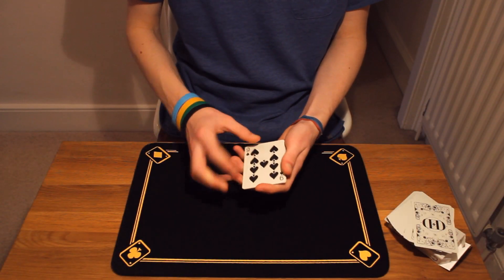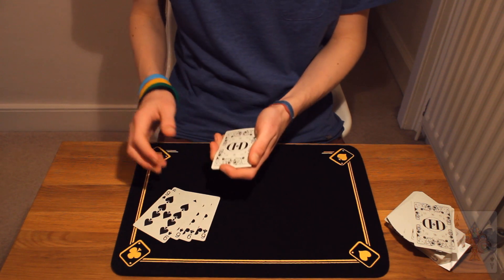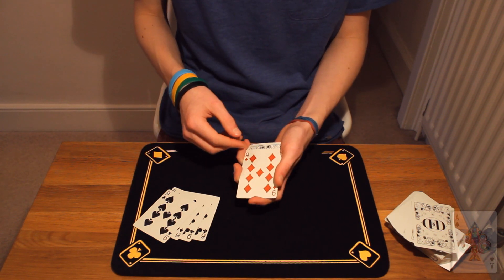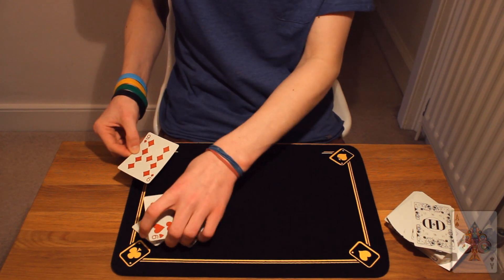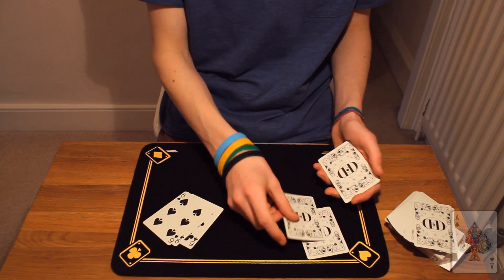Today I shall be performing one of the classics in card magic, the oil and water effect. Now if you don't already know what one of these is, it's essentially where a magician takes some red cards to represent water and some black cards to represent oil, and just mixes them up like so.